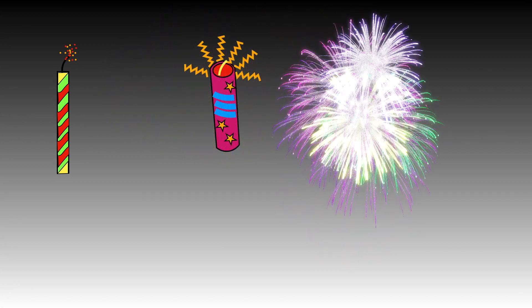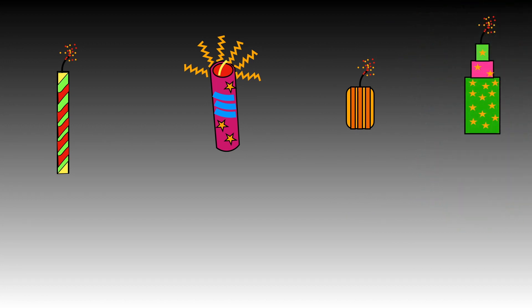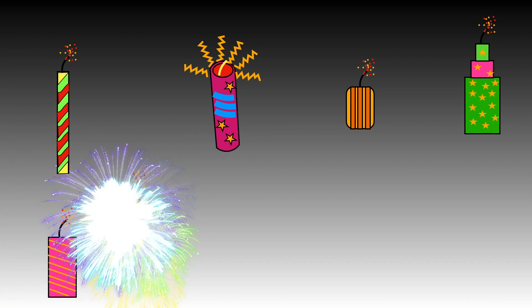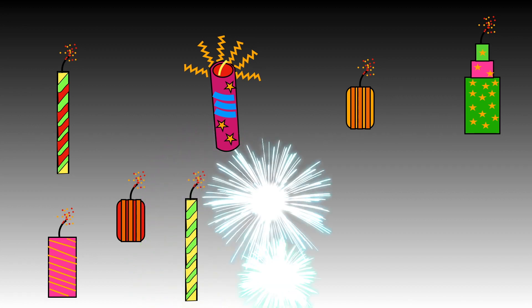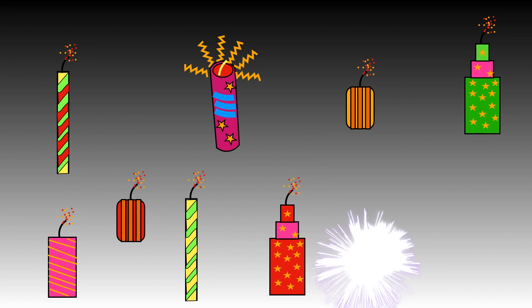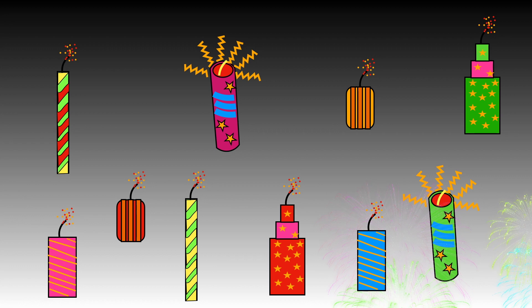One, two, three, four, five, six, seven, eight, nine, ten. Our Diwali celebration is coming to an end. This is how we write number ten.